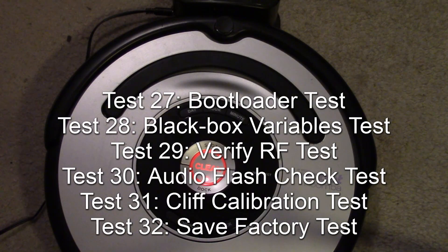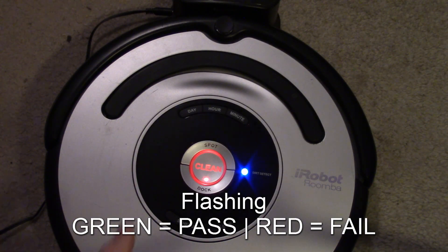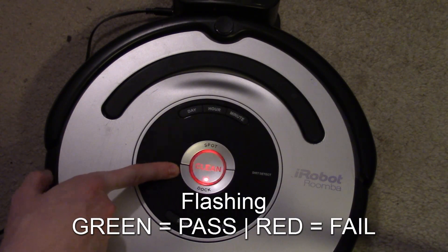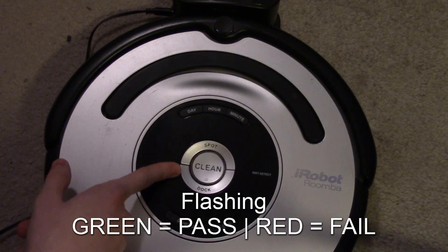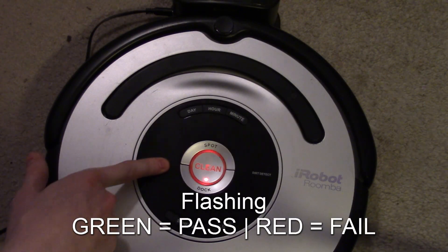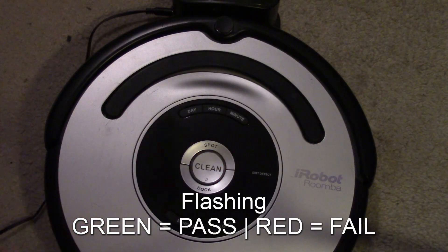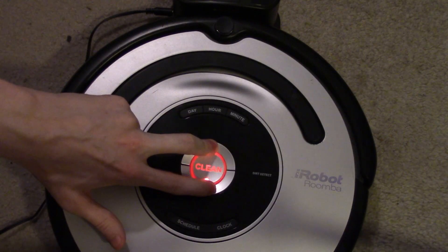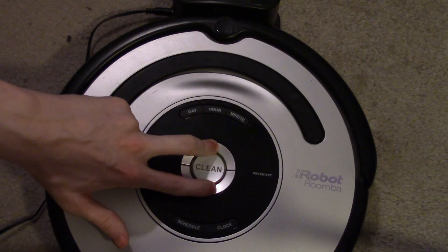From here on, all remaining tests run automatically — no intervention needed. It's now testing the software, going right through. If all tests pass, the unit flashes green rapidly at the end. Since I skipped two tests and counted them as fails, it's flashing red — some of you may recognize this as the 'death flash' on your Roomba, indicating not all tests passed. If everything passes, it would flash rapid green. To exit, hold spot and dock for approximately 10 seconds to reset the Roomba.